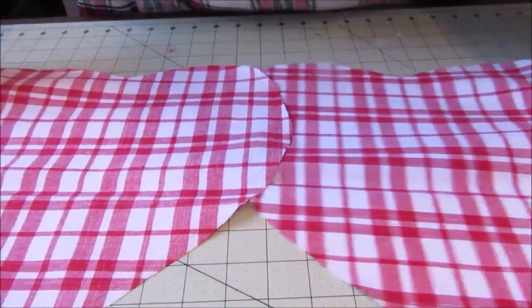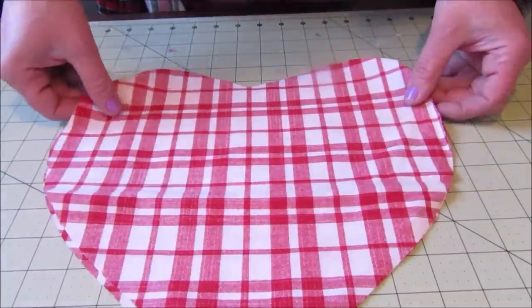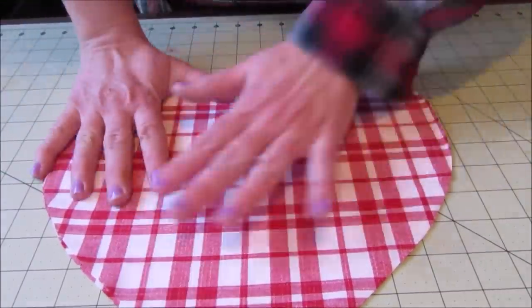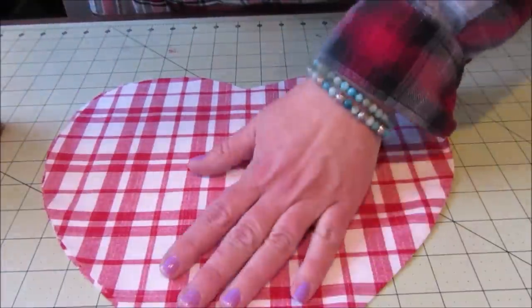So when you go to make your own, make the template slightly larger, or do what I did and cut the fabric larger. Once you have two pieces cut out, layer them right sides together and pin to hold them in place.